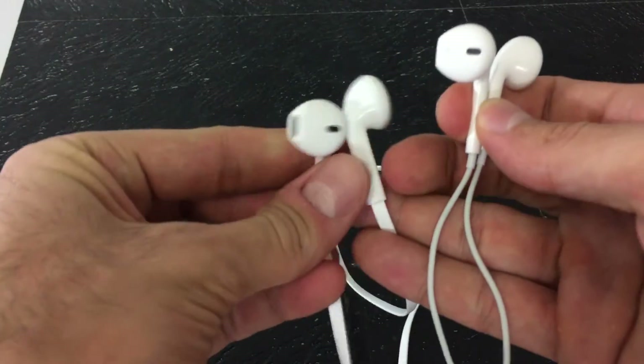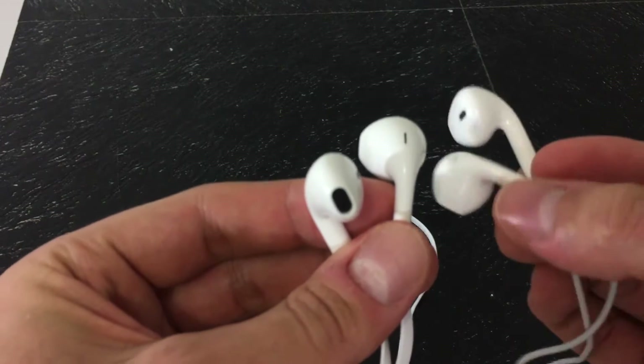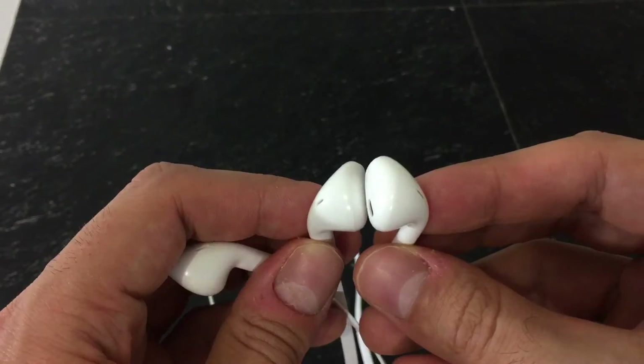So the wire on the B3300s is flat — almost completely flat — with a clip in the middle that you can actually move up and down. The point of the clip would be to secure the EarPods to your shirt, in case they actually fell out of your ears.